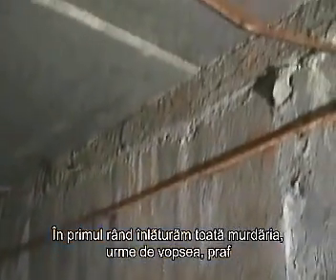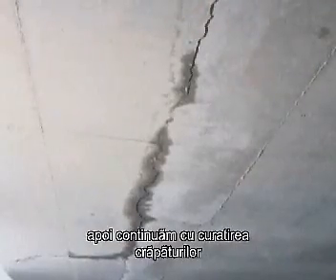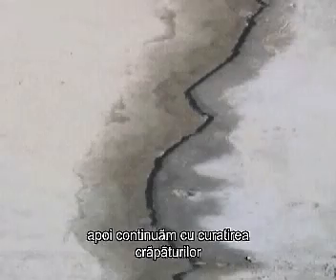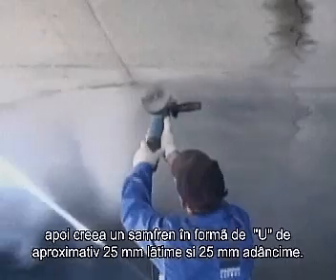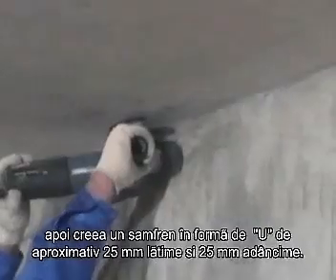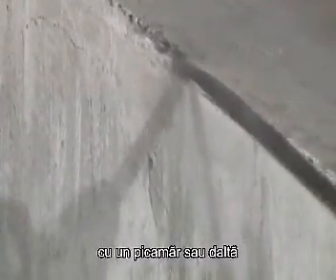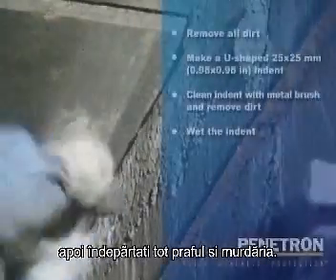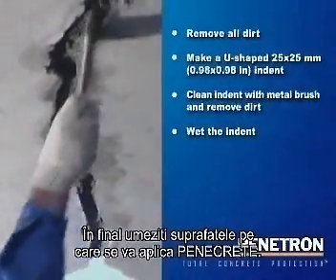First, remove all dirt, latence, paint, dust, etc., either mechanically or by means of high-pressure water blasting. Then route out all cracks larger than 0.4 mm and create a U-shaped indent approximately 25 mm wide and 25 mm deep. Remove the fragile upper layer from any surface that is spalling, cavities or other surface damage by means of a pneumatic chipper, chisel or metal brush. Thoroughly remove all dust as well. Finally, wet the indent surface prior to application of the Penicrete.